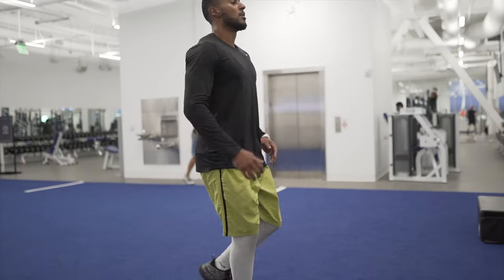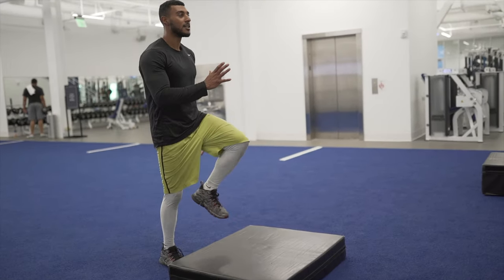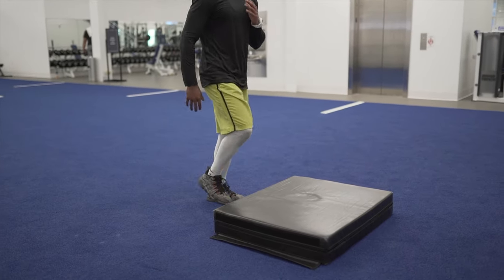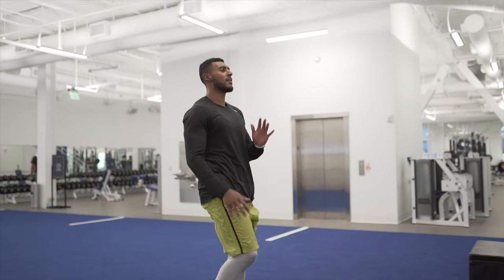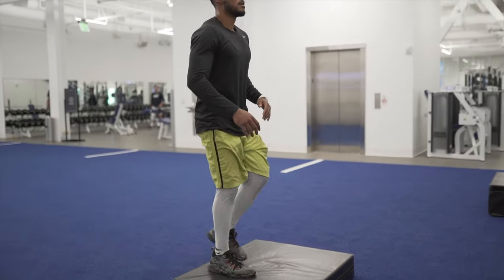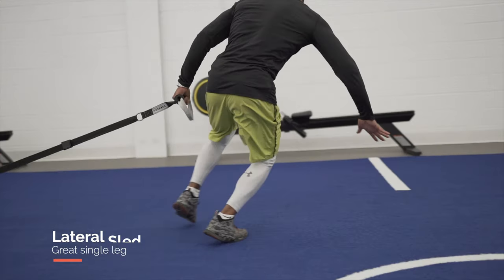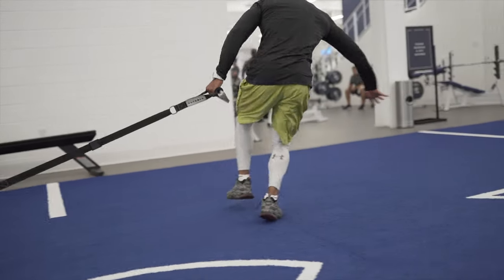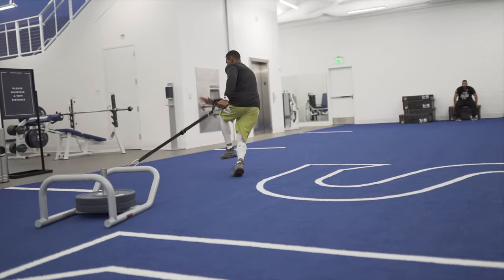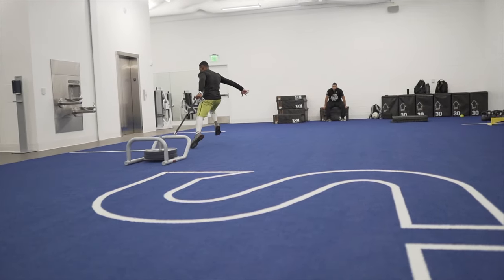The next exercise is superseded with some lateral sled pulls. This requires no weight, just a small step — you focus on driving your foot and smashing the ground, emphasizing vertical drive. When you want to sprint faster, it's vertical force, not horizontal force, that matters. The harder you drive through and push off the ground the better. The lateral sled pull is great because you're pushing off that single leg, which is critical when doing a scissors move to beat a defender.